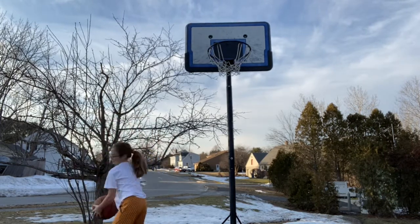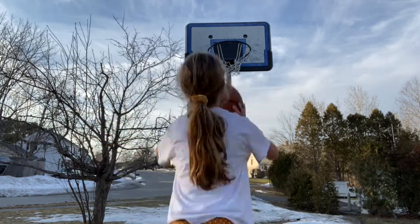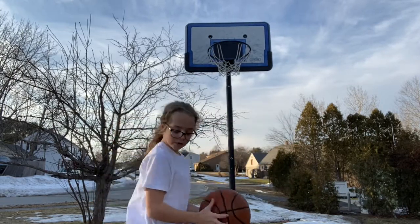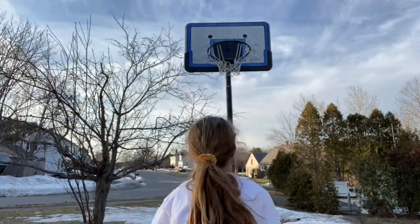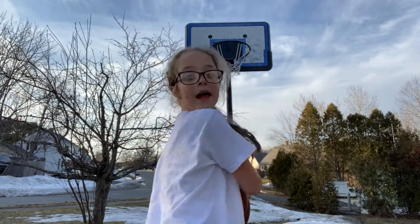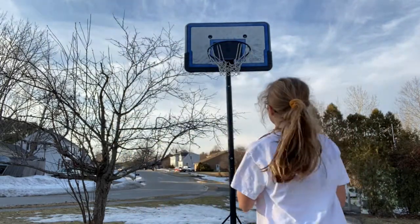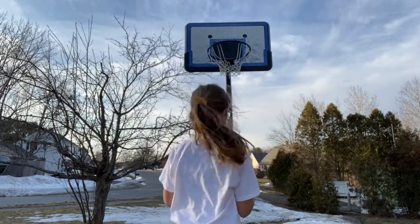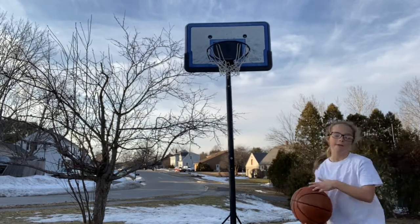That didn't make it either, so I would get to go anywhere I want again. I missed again, so now my opponent would have to go where I went. My opponent made it, so then I would get the letter P. Now my opponent would choose where to go — I think they made it. So now my opponent has to do it too, which means we tie at P-P.